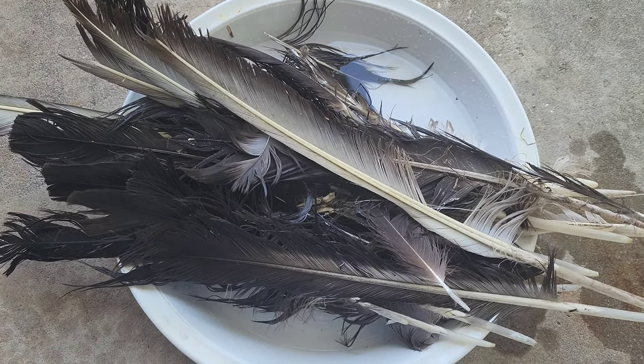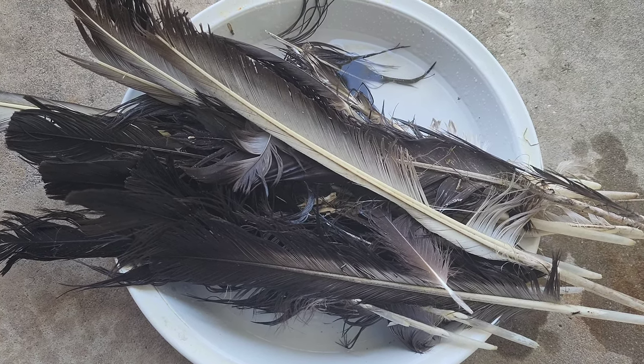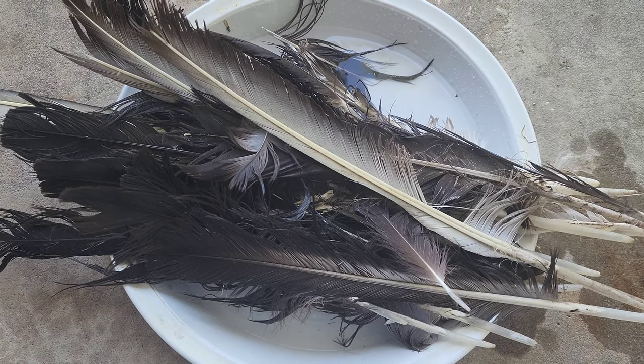You'll add your bird feathers and let them soak in the solution for about 30 minutes to get rid of any of the bugs and stuff on them.